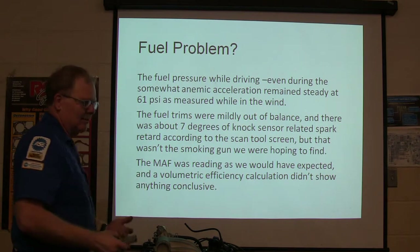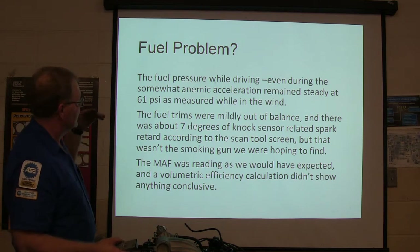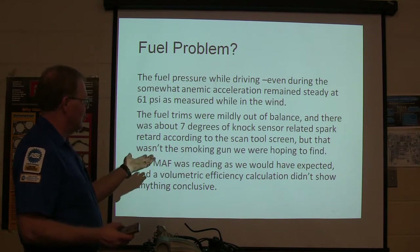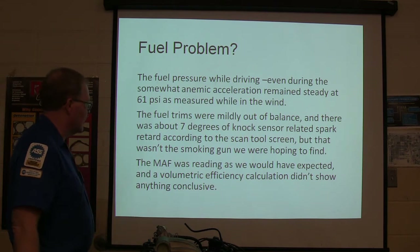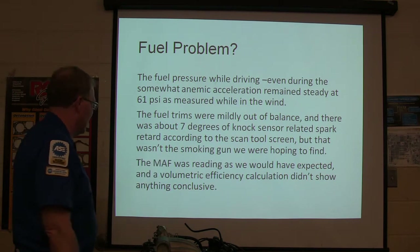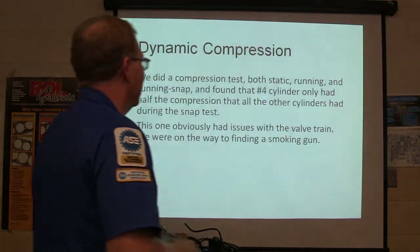On this particular truck, the fuel pressure while driving — we had the fuel pressure gauge gathering all this data — was really steady at 61 psi, so we weren't losing fuel pressure when accelerating. Fuel trims were a little out of balance, and about 7 degrees of knock sensor-related spark retard according to the scan tool screen. That wasn't really the smoking gun we were looking for. The mass airflow reading was like we would have expected in a volumetric efficiency calculation using the chart and figures — it didn't really show a lot.